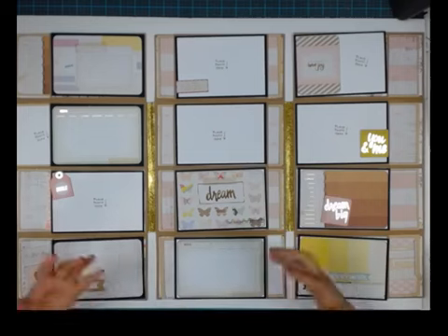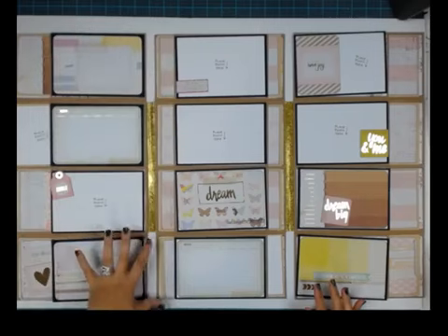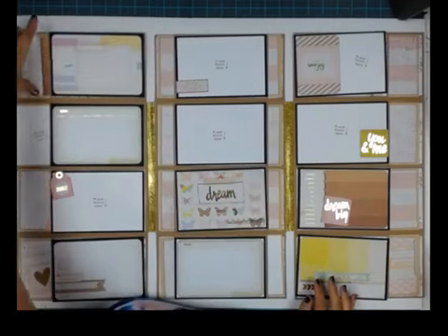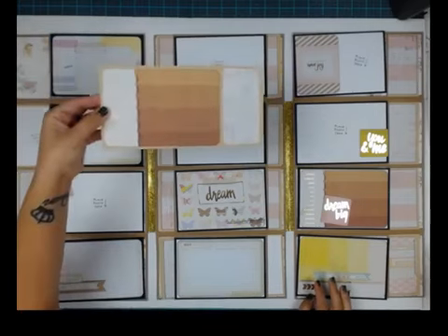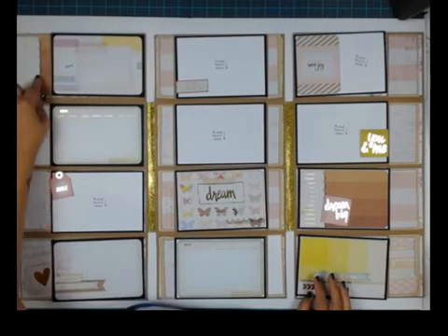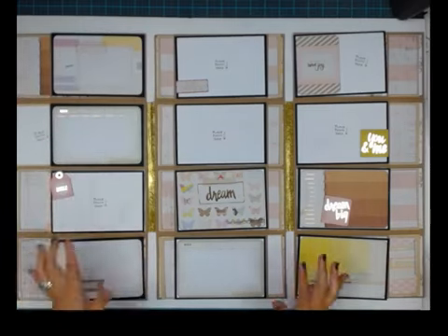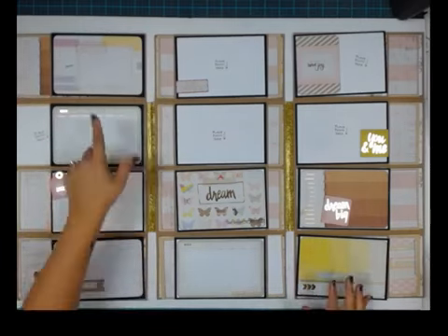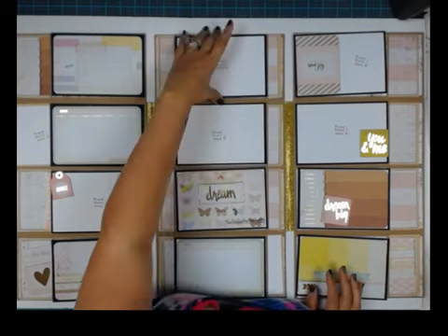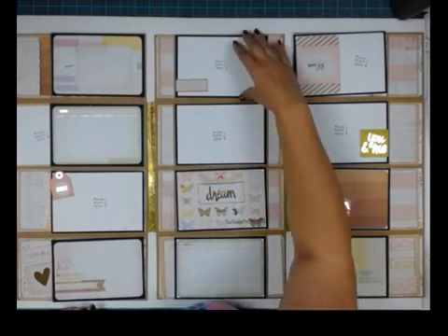And look what you get — a calendar year right here. For this baby project, you take a picture every single month, put it in here, and make your notes. This is also why it works for a countdown to Christmas, with the pocket option here for photos or whatever. The beauty of this is you do not have to conform to landscape photo orientation. If you want a portrait picture, all of these are magnetized, so you can pull it off. If your picture is going portrait, you don't have to flip the entire piece around.